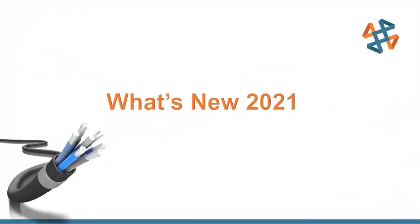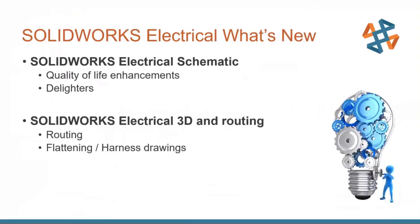With what's new in 2021 we broke it into two sections. First is SOLIDWORKS Electrical Schematic, covering quality of life enhancements that make ease of use even better, and features to help create schematics faster. Then we'll cover SOLIDWORKS Electrical 3D and routing — routing being the electrical portion in SOLIDWORKS Premium — including what's new with flattening and harness drawings.